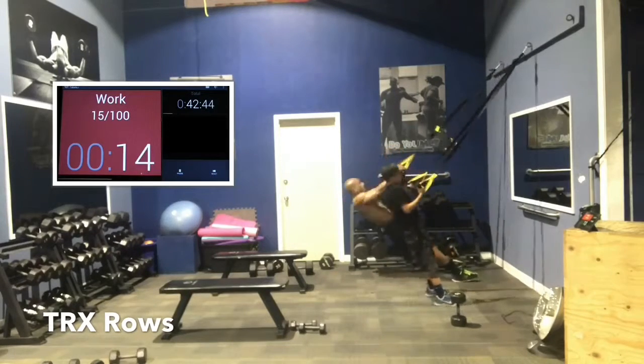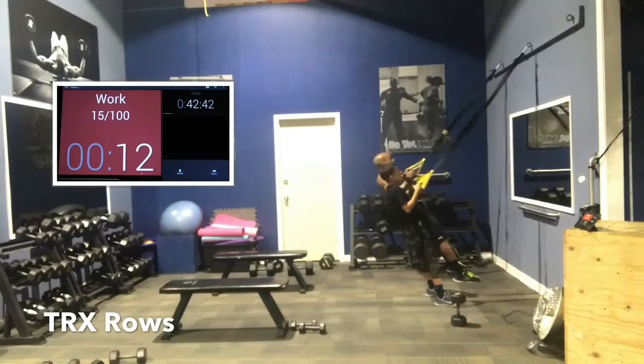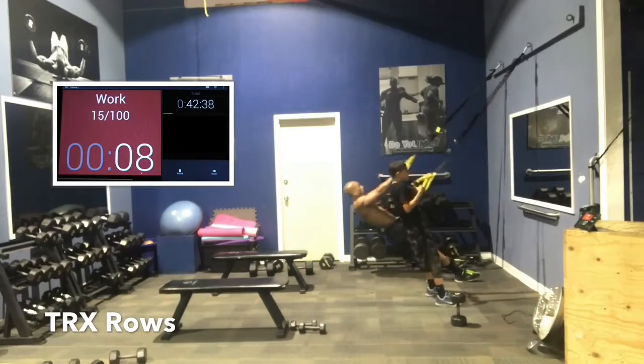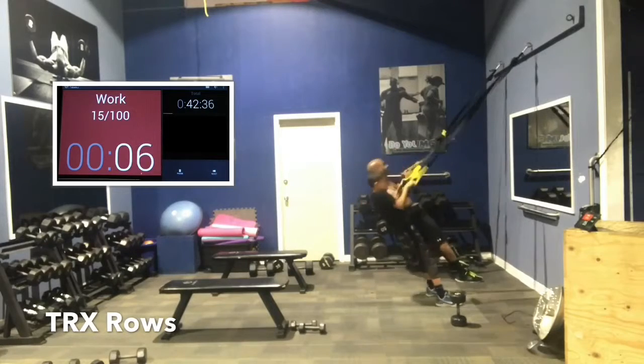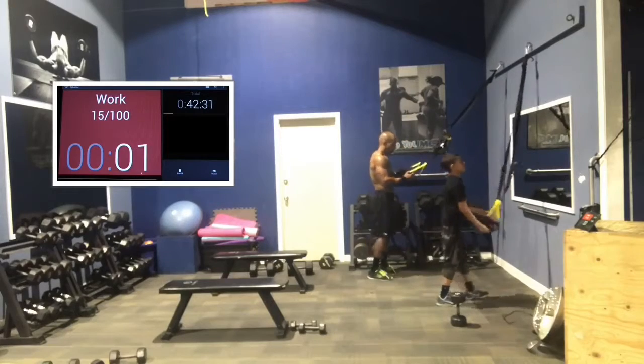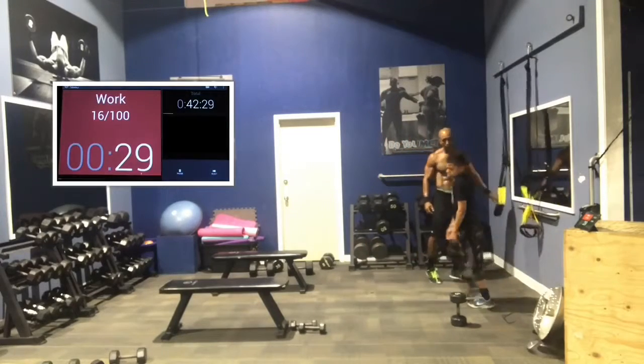15 seconds — again, control the negative, Amari. 10 seconds. Squeeze the back going up. 8, 7, 5, 4, 3, 2, 1. Good job, guys. Good work.